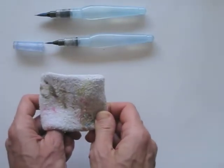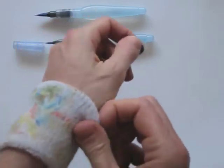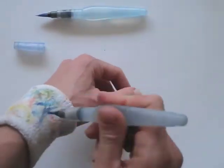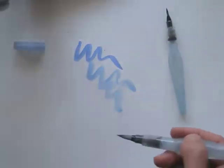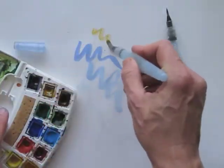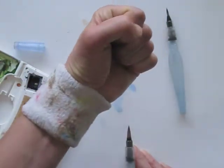Instead of a cloth, use a wristband. I picked this up from urban sketcher Liz Steele, who's been using this for ages — so clever! Especially when drawing on location, you might need to hold your watercolour box or your sketchbook, so then it's really easy to use the wristband to wipe off your brush.